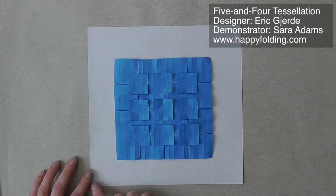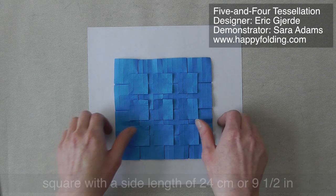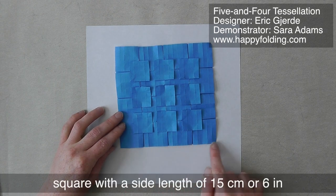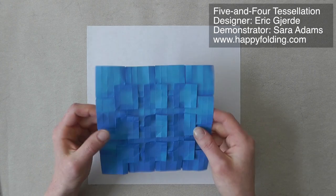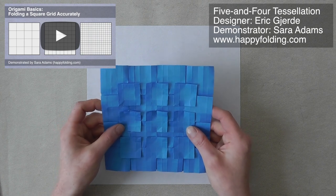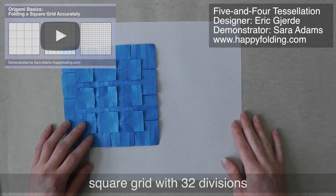In this video I'm going to be using a square sheet of paper with a side length of 24 cm, or 9½ inches, and the finished model, which is flat, then has a side length of 15 cm, or 6 inches. This works on a square grid. I have a video on how to fold a square grid very accurately, so go ahead over there and fold a square grid with 32 divisions on each side, and then come back so we can get started.